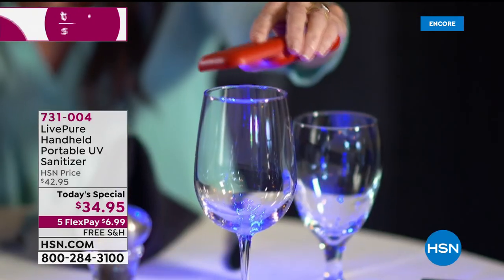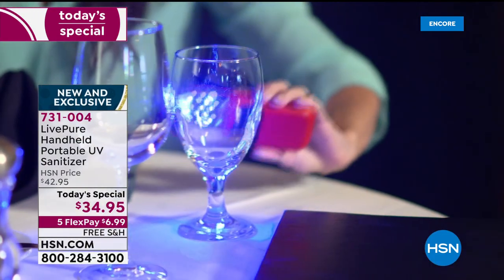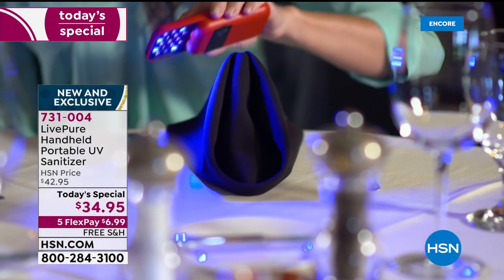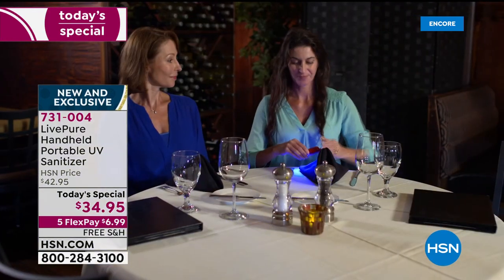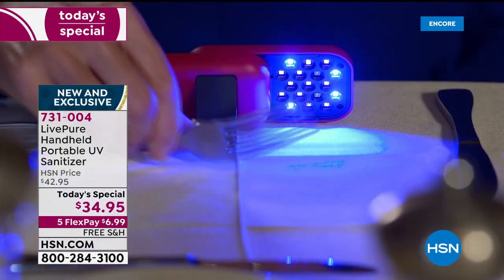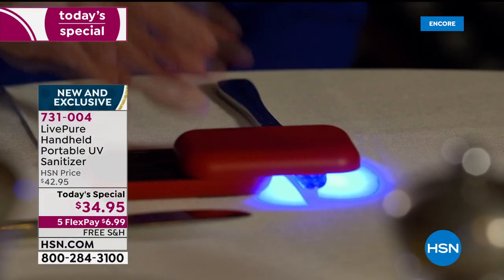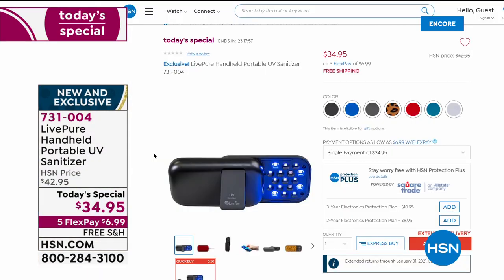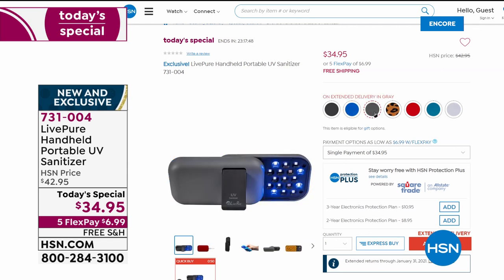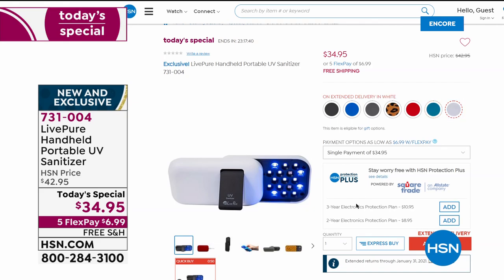Our finest value of the day — about 4,000 gone already. This is from Live Pure, a brand that's been around for 25 years — not some no-name. A handheld portable UV sanitizer, rechargeable, no batteries ever necessary. Latest technology: inactivate bacteria, sterilize surfaces — metals, plastics, fabrics, doorknobs, high-touch zones like phones and keys. Mundane daily things like toys, makeup brushes, toothbrushes — this does it all, fits in the palm of your hand. Power, peace of mind, doing something good — the hottest gift of the season. All seven colors available, item 731-004, free shipping and handling.